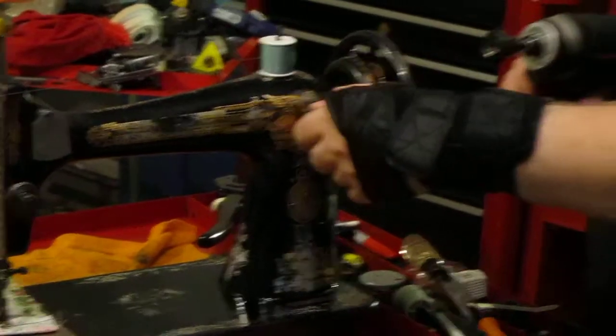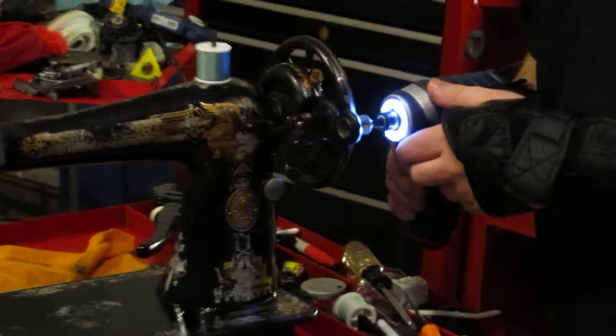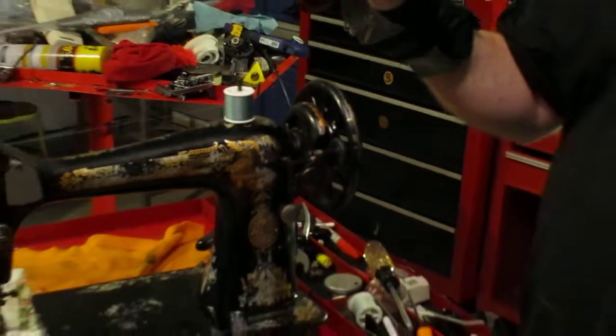It also works well for winding bobbins. See? I don't want a bobbin in there, but you can wind a bobbin with it too. So that's early 1900s technology combined with 2000s technology.